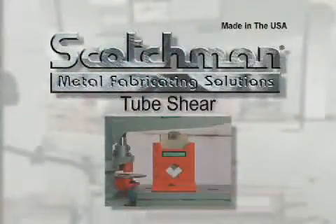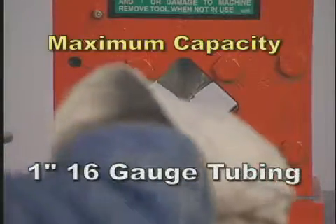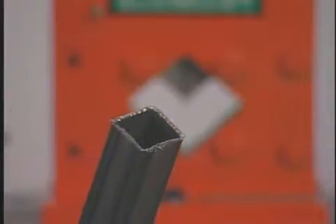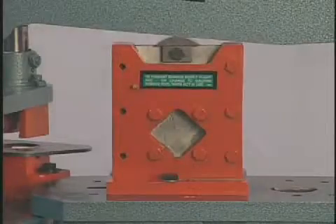This optional square tube shear will cut up to one inch 16 gauge tubing with minimal distortion. It mounts on the tool table and along with the picket tool is a high volume tool for security fences and other applications that require the use of square tubing.